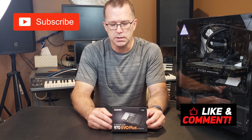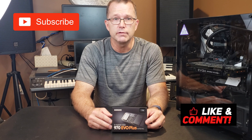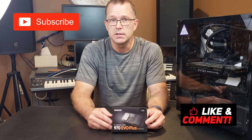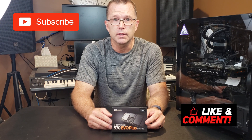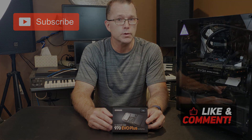Hopefully you found the video helpful. Please give us a like if you did. If you like outdoor videos and things like that, stick around, subscribe — we have lots of that up now and more coming. Appreciate you taking the time to watch and we'll see you in the next one. Bye-bye.